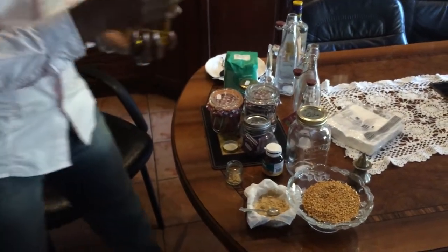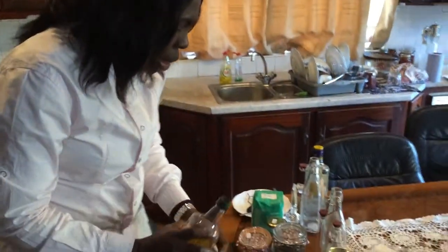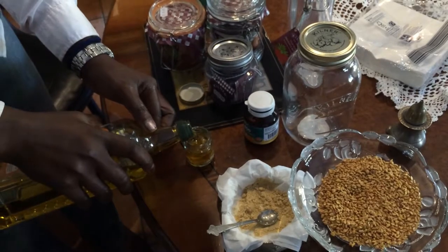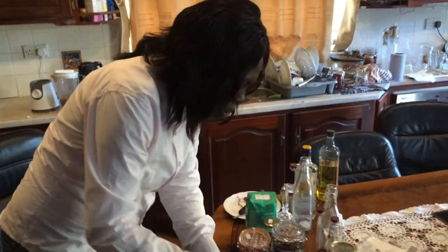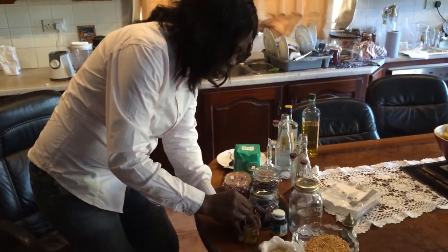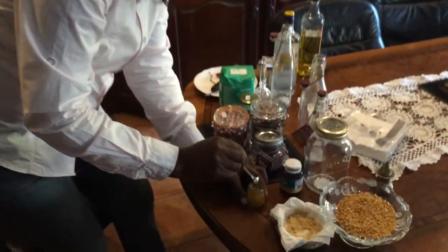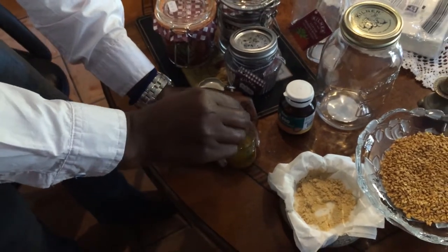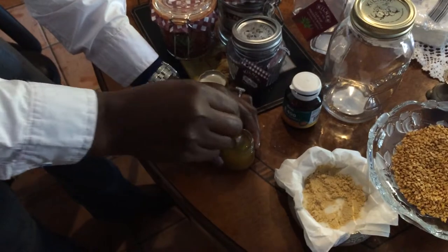You can use extra virgin oil — this is the lighter one, which is what I have at home, so we're going to use this. It's beautiful, still coming out of this rosehip. When you mix it, you can see what it looks like. Beautiful — it's sort of an almond color.